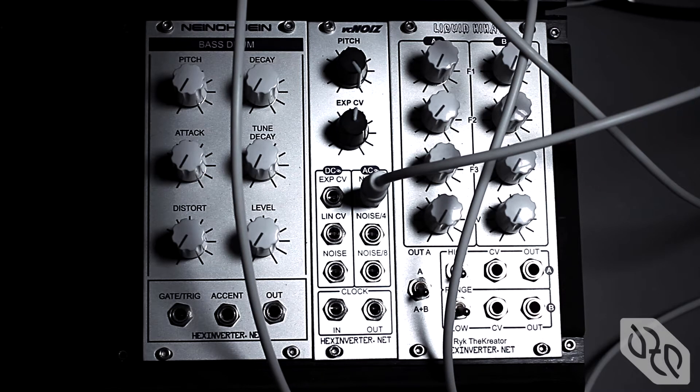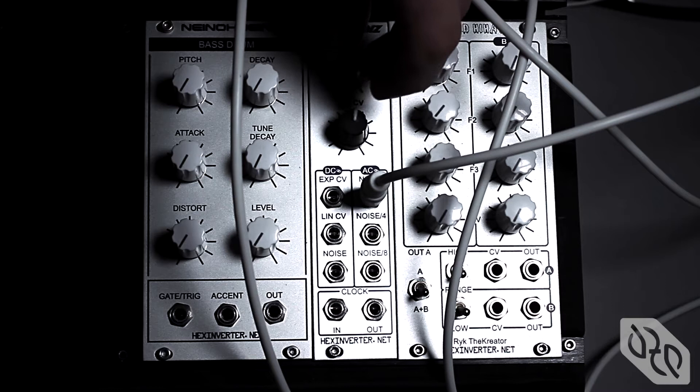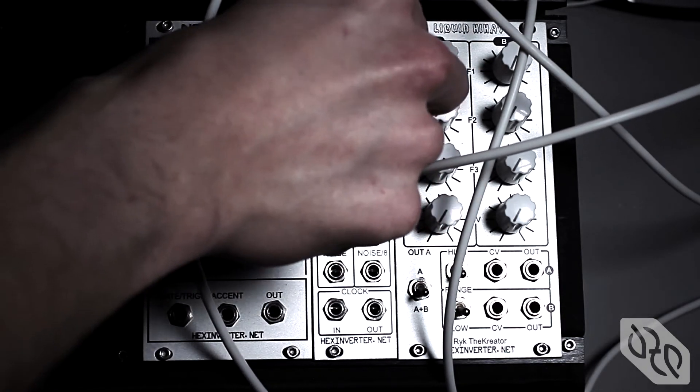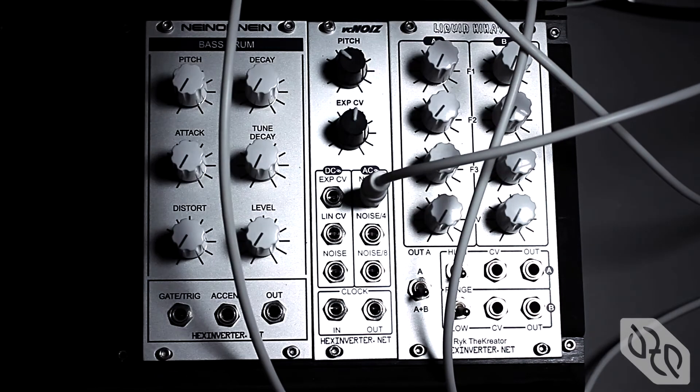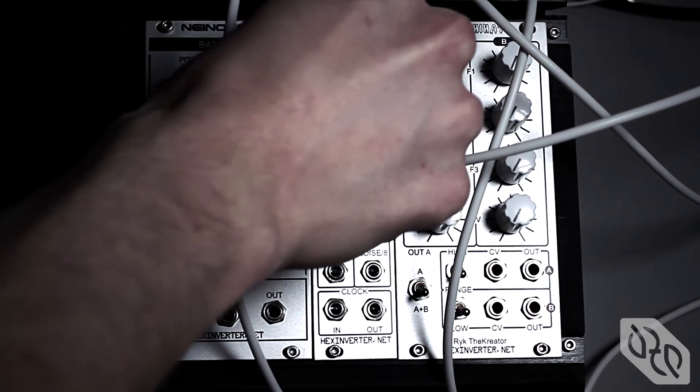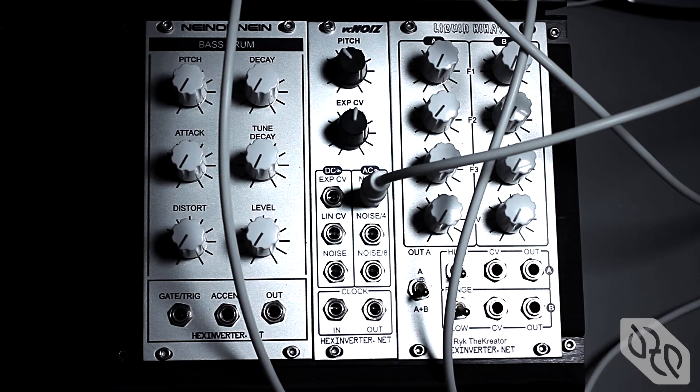You can put this into a filter, make hi-hats, or anything else you can do with a white noise generator. Of course, this is pretty boring. Where this oscillator really shines is when you start to play with the pitch. Some might say that's the same effect as putting white noise through a low-pass filter and sweeping the filter's frequency.